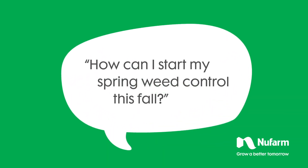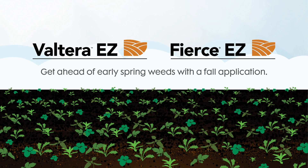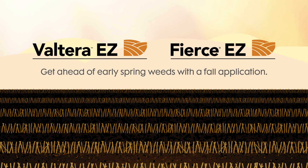When you want a head start on spring weed control, plan ahead with fall applied Volterra or Fierce. Because early spring weeds compete with crops for nutrients, moisture and sunlight, fall application is key.